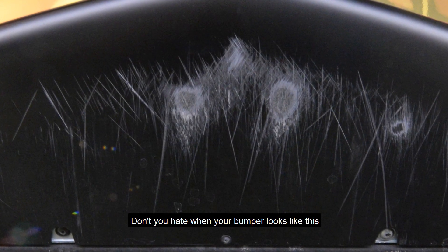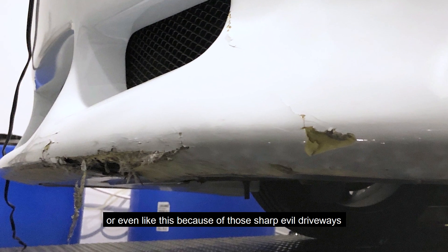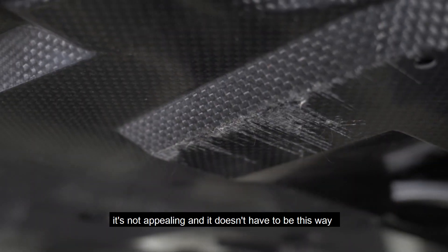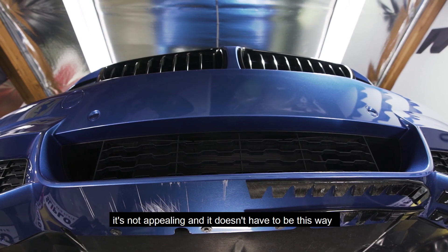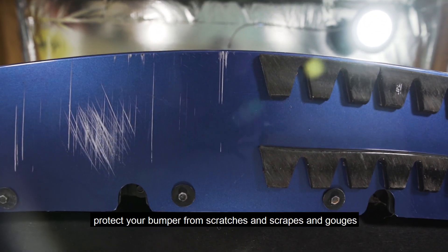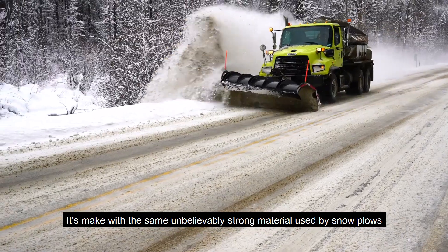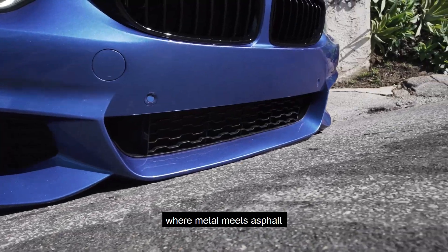Don't you hate it when your bumper looks damaged because of those sharp evil driveways? It's not appealing and it doesn't have to be this way. The Slip-Low universal skid plate protects your bumper from scratches, scrapes, and gouges. It's made with the same unbelievably strong material used by snow plows where metal meets asphalt.